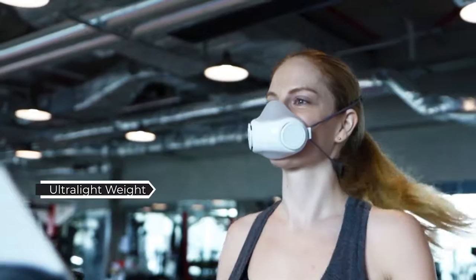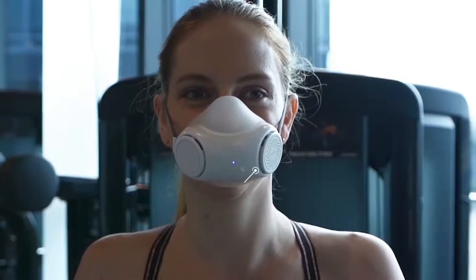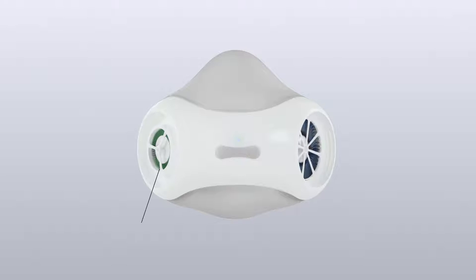PureMe Air allows you to exercise safely and comfortably. It only weighs around 80 grams, which is half the weight compared to other powered masks on the market. With constant pressure technology, you could still get enough oxygen to get you through any intense exercises while remaining perfectly sealed.